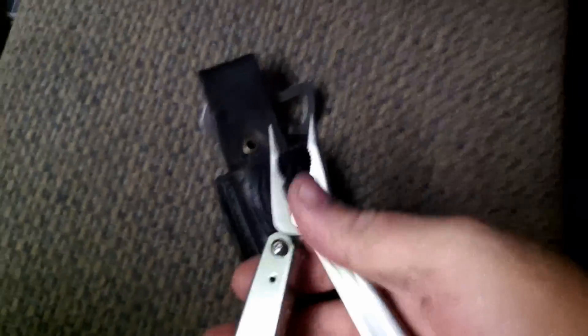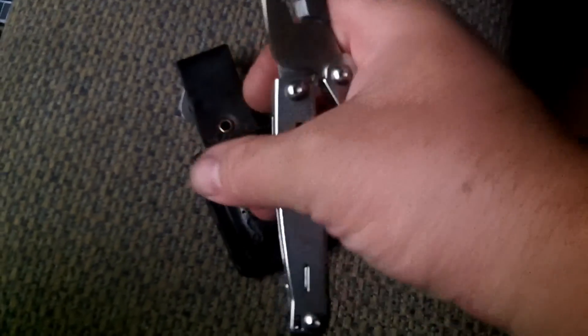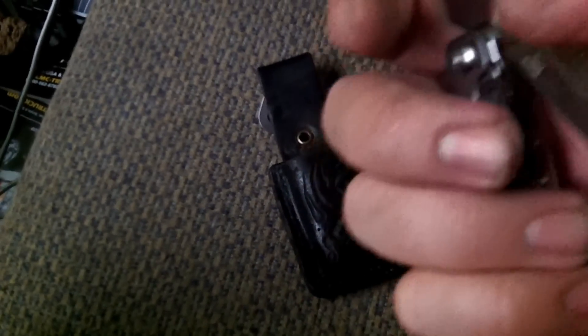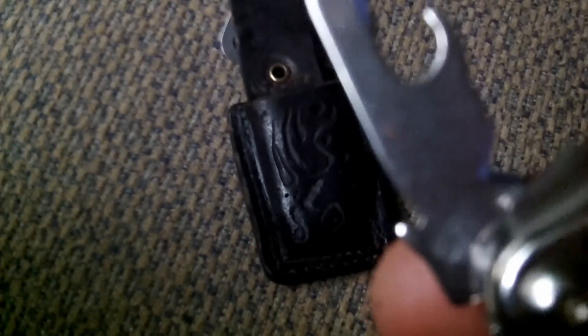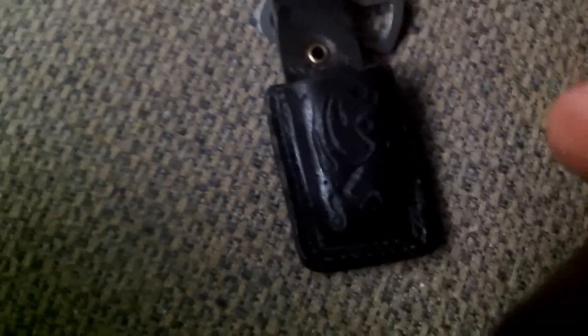And then inside you've got the springing pliers, which are very, very nice. Wire cutters and strippers, needle nose. And then underneath you've got these three blades — you've got a can opener right there, a wire stripper right there, and then you've got this serrated blade.